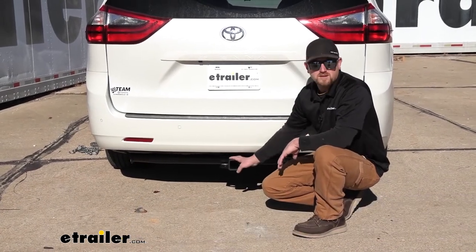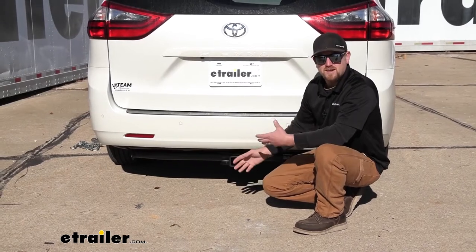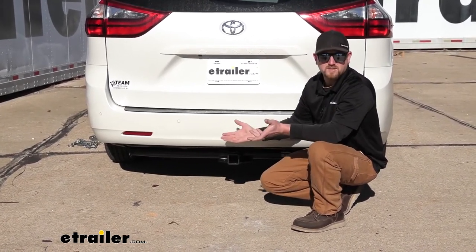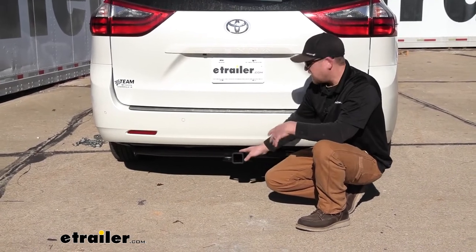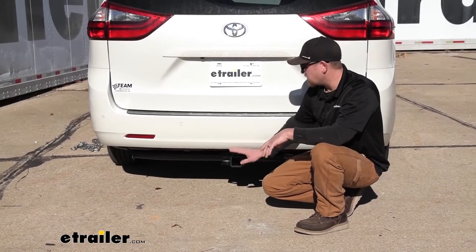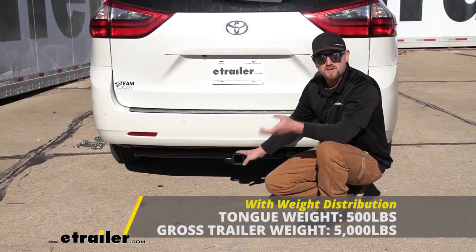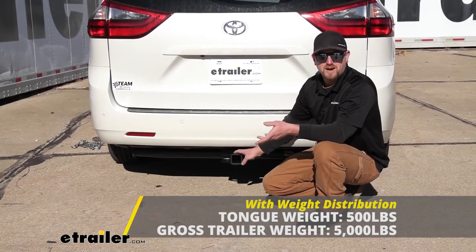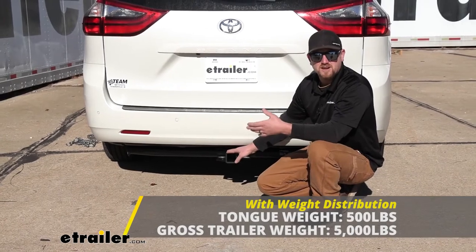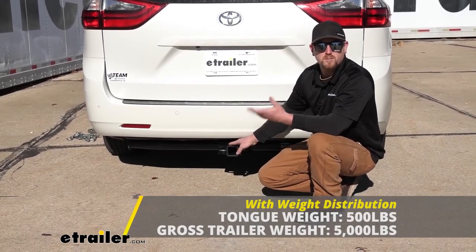This can be used with a weight distribution system, which is a separate component. When you use that, it's going to help keep your van and your trailer nice and level as you're going down the road, and the weight capacities do increase a little bit. The maximum gross tongue weight rating goes up to 500 pounds, and the maximum gross trailer weight rating goes up to 5,000 pounds. However, I always suggest checking your Sienna's owner's manual to make sure your Toyota can pull that much weight safely.